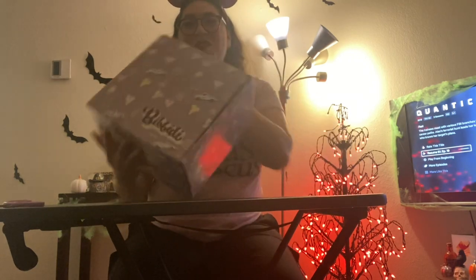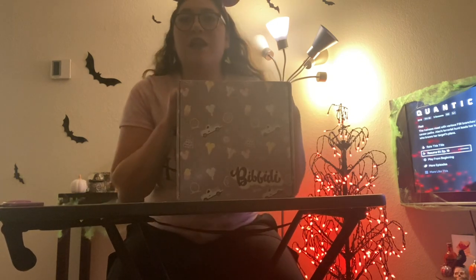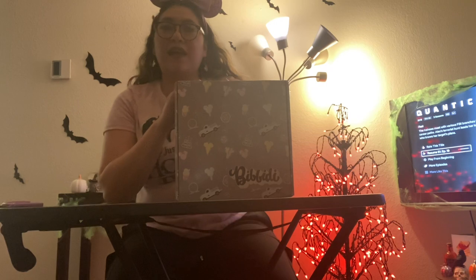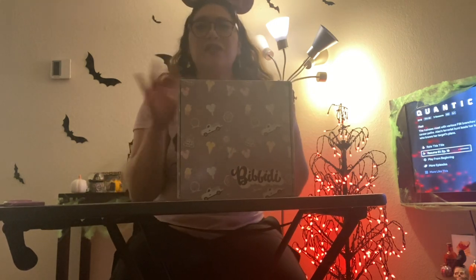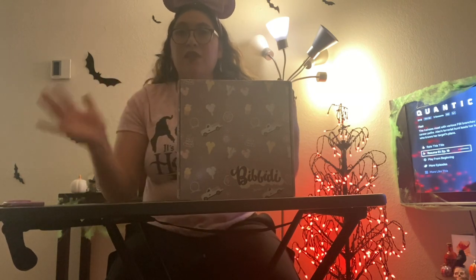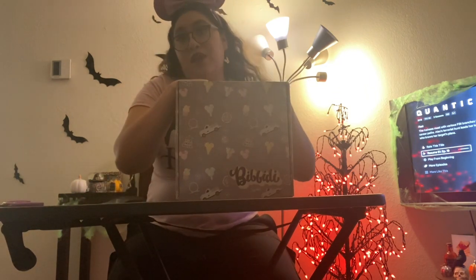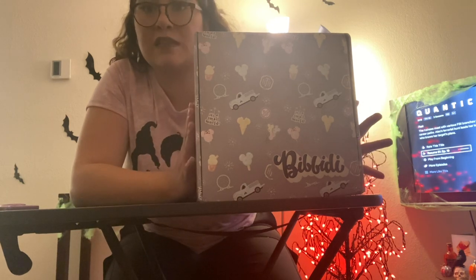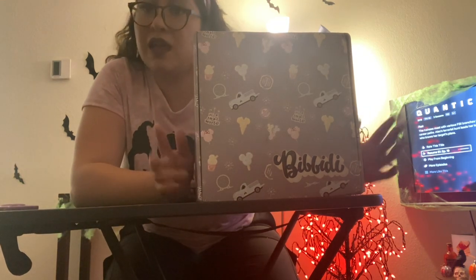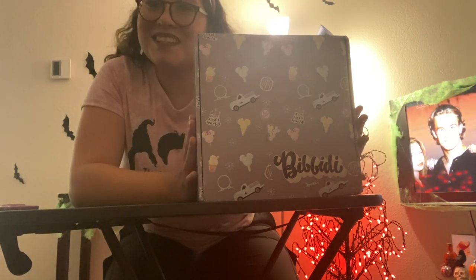Welcome back to another Bippity Box unboxing. For those unfamiliar, Bippity Box is a monthly subscription service that caters to a wish list and preference list you set up. There are a lot of subscription services out there, but this one feels like it caters to what most people actually want. I have the ultimate magic box, which retails for $109, and there are now two tiers above it.